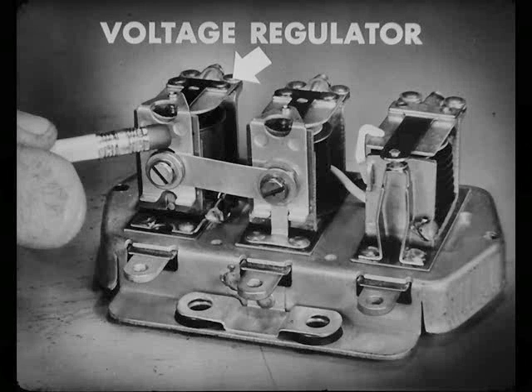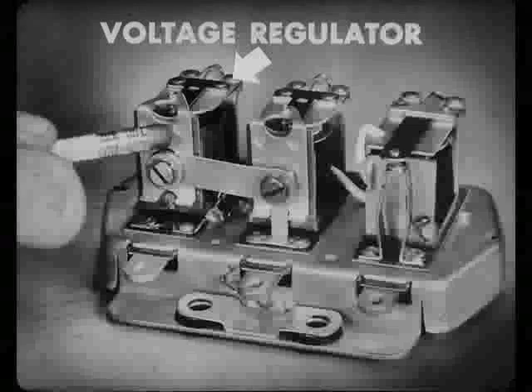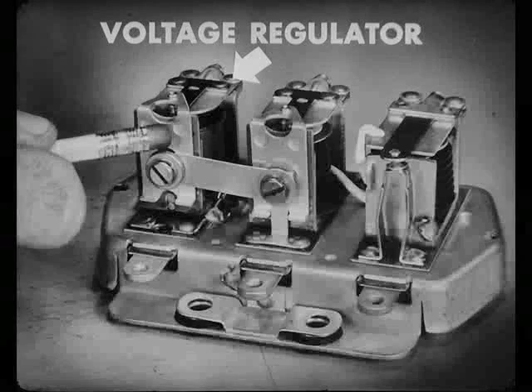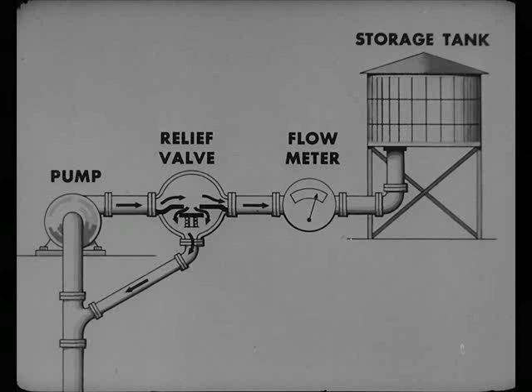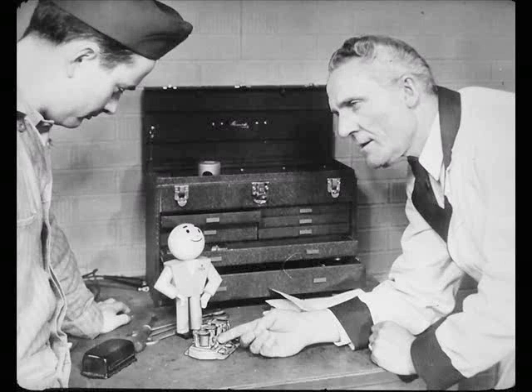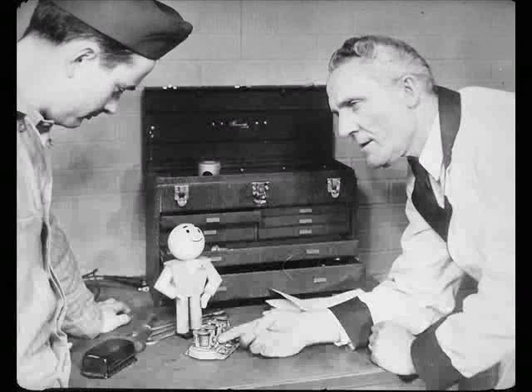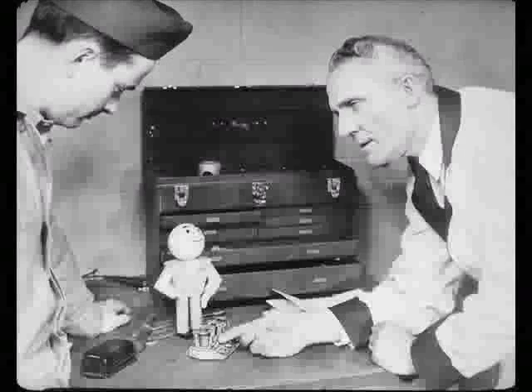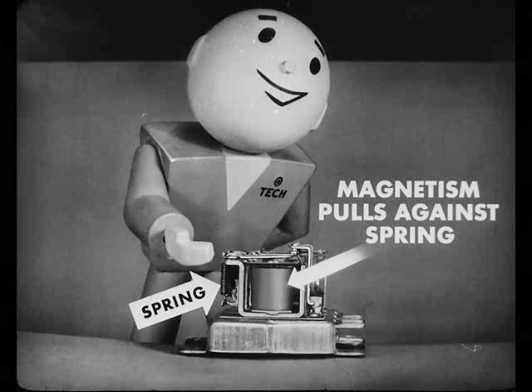The voltage regulator is almost the same as the current regulator. It keeps the pressure of electricity at an even, steady push. It's just the same as a relief valve in a water system. If water is pumped to pressure too great for pipes or storage tanks, they may give way under the strain. The valve keeps the pressure down. This voltage regulator does the same kind of job. It keeps electricity from pushing too hard, burning out wires, bulbs, and distributor points, and damaging the battery by overcharging.